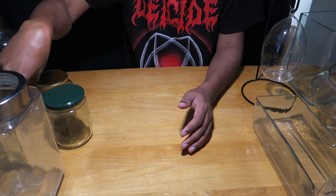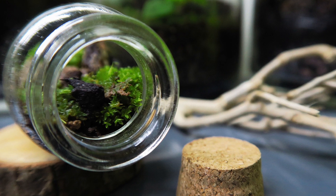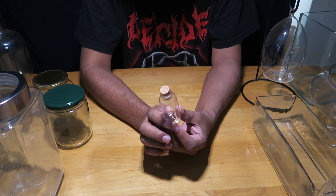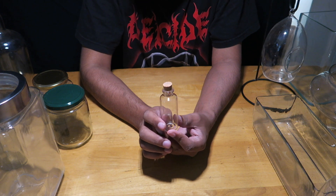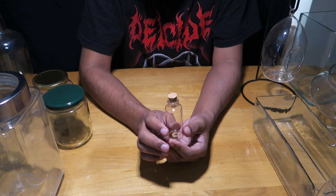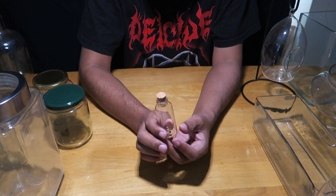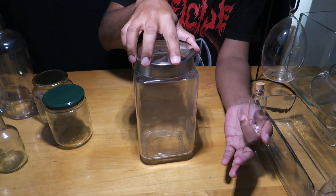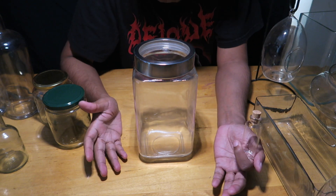I have also made terrariums in tiny bottles like this. These are mostly moss terrariums — a little hardscape with rocks, pebbles, and some moss, and they look really nice. However, in the long run they can dry out and need more maintenance compared to a bigger container.